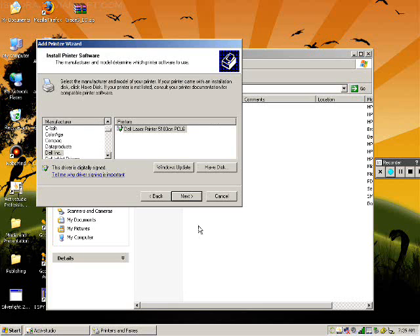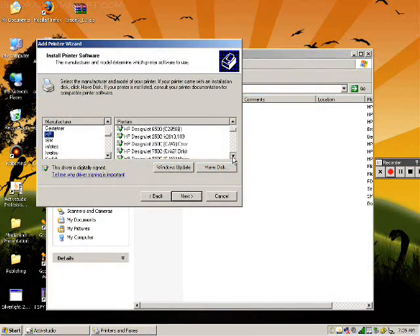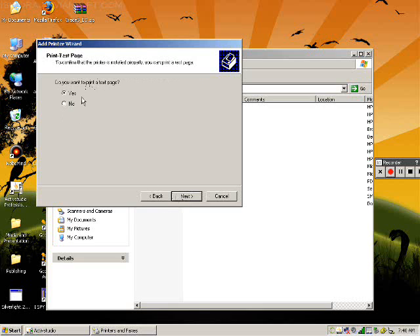You now need to find the manufacturer of the printer, which should be Hewlett Packard or HP, and then the model of the printer. Click Next through the remaining screens to complete the installation.